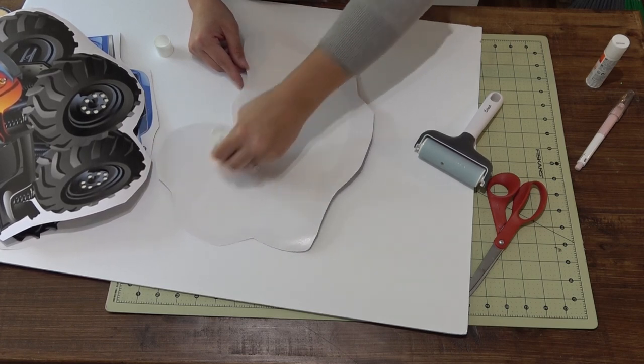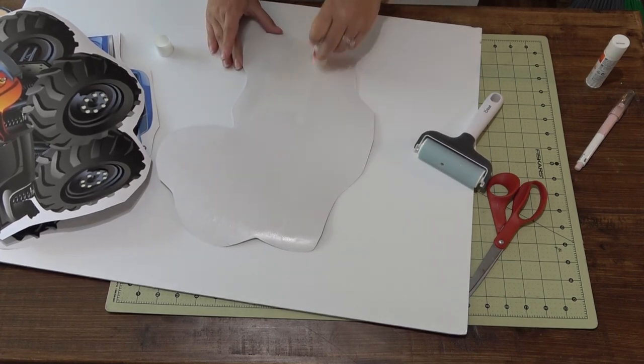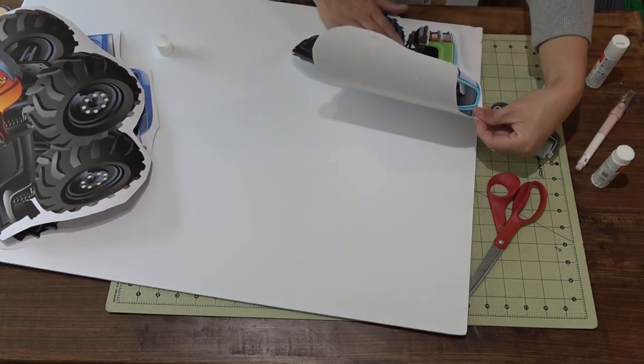I always start on the outside — I know that you're going to cut off the excess and there is excess back there — but make sure and just glue it all down, starting with around the entire outline and then working on the inside.